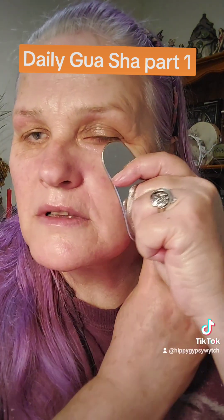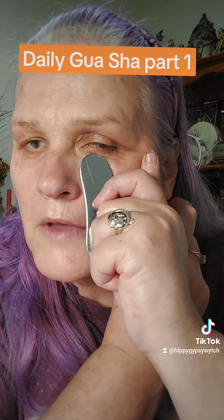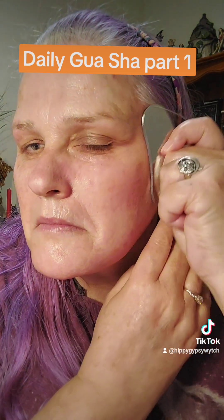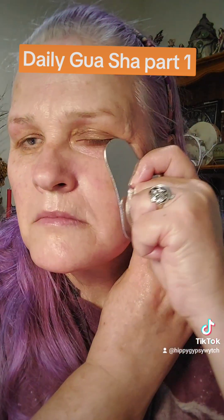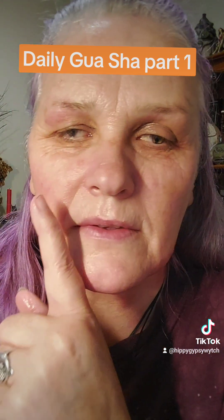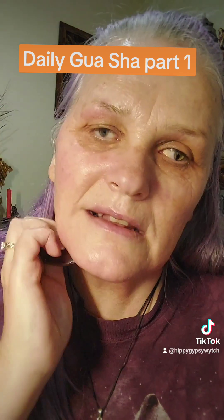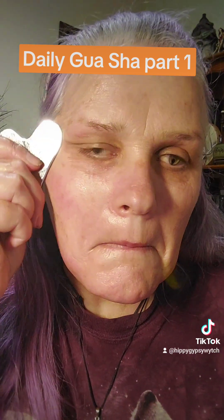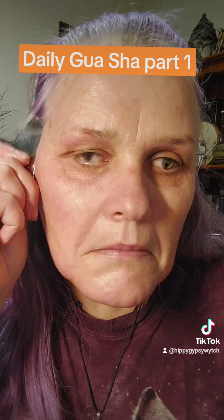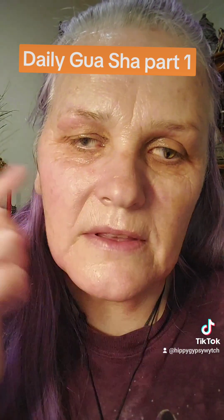Then we're going to use this bit and just gently glide up, very gently under the eye area, and then down. Do the other side — can you see the difference? So we're going to do the other side, just very gently pulling up into the hairline and down. With the facial oil — the Gua Sha Queen of Spades facial oil — this makes it easier for the tool to glide.